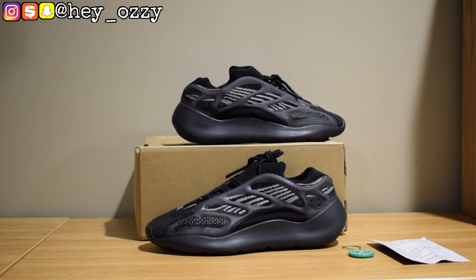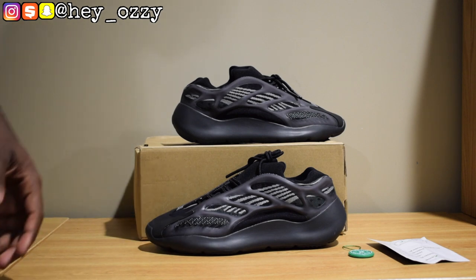I got these from YesKicks.ICN, shout out to them for sponsoring this video. I'm going to go ahead and leave a link to the shoes in the description below and also pin it in the comment section so it'll be the very top comment. If you have any questions, go ahead and follow YesKicks on Instagram, or I'll put the email and all the contact information in the description and the pinned comments. You can also follow me on my Instagram, hey_underscore_Ozzyzy.